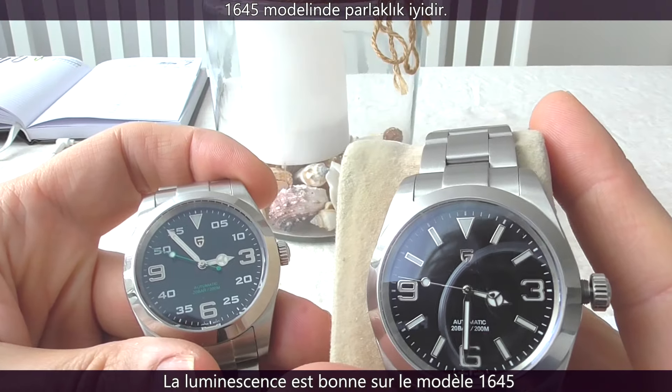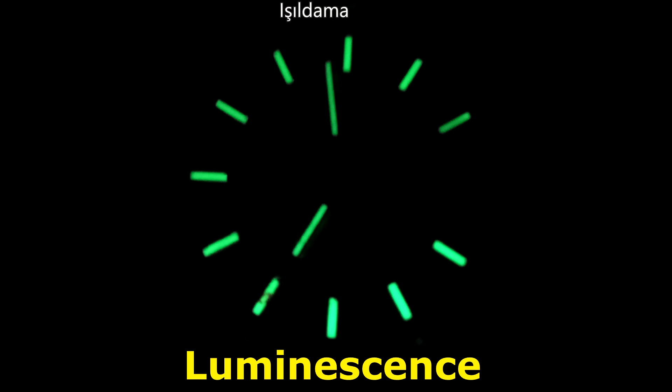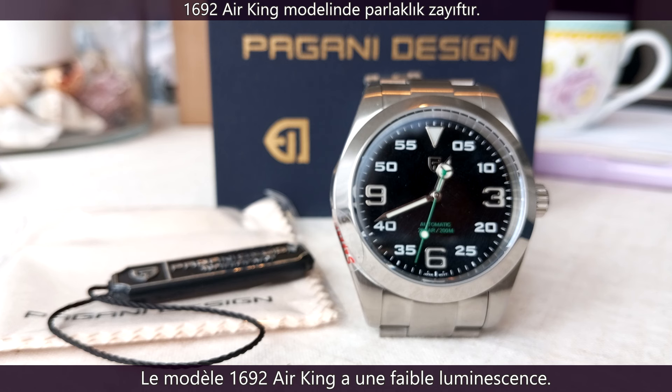There's plenty of lume on some models, like the Pagani 1645. But the lume on the Pagani Design 1692 Air King Homage is weak.